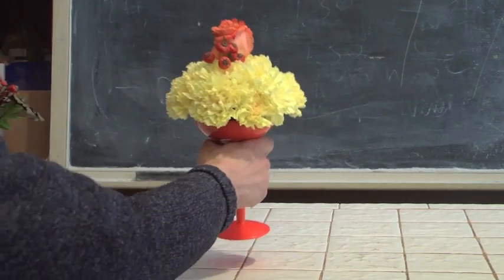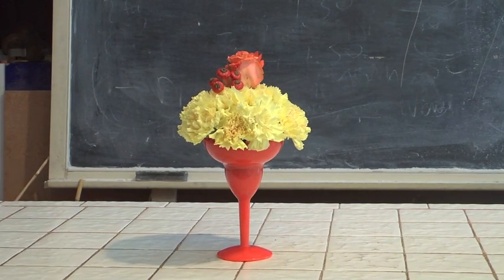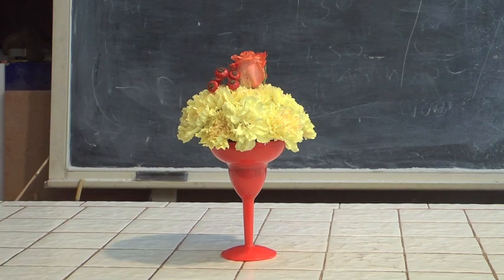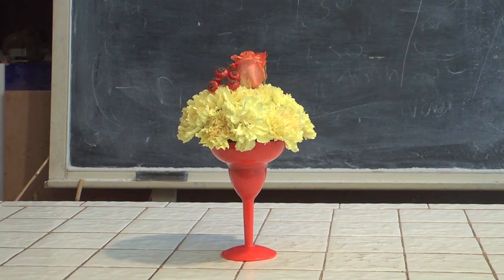Here's another one, also very, very simple and easy to make — something that you can enjoy for the holiday period. This happens to be done in a margarita glass. Notice the use of carnations in the margarita glass, the orange and the yellow, which fit very nicely into the holiday theme. A little bit of rose hips and a rose on the top, and you've got yourself a cute little design for the holiday period. Very easy to make, something that will definitely grace your home.